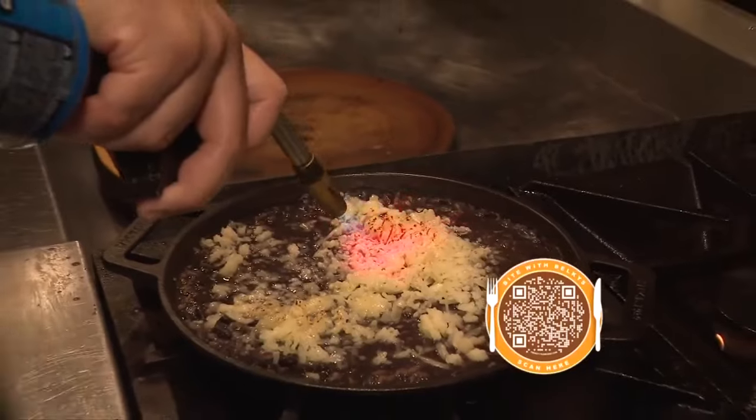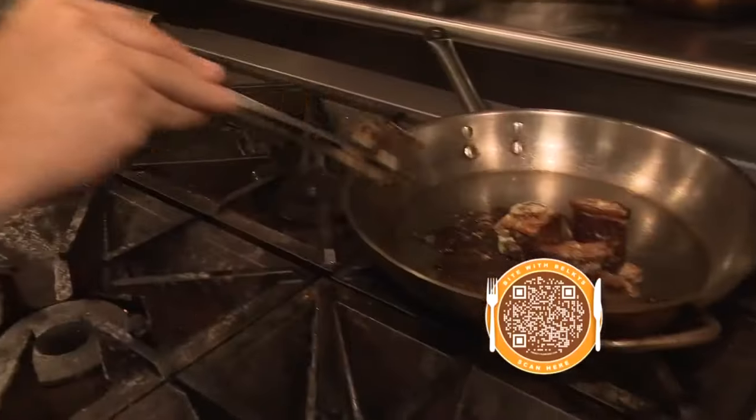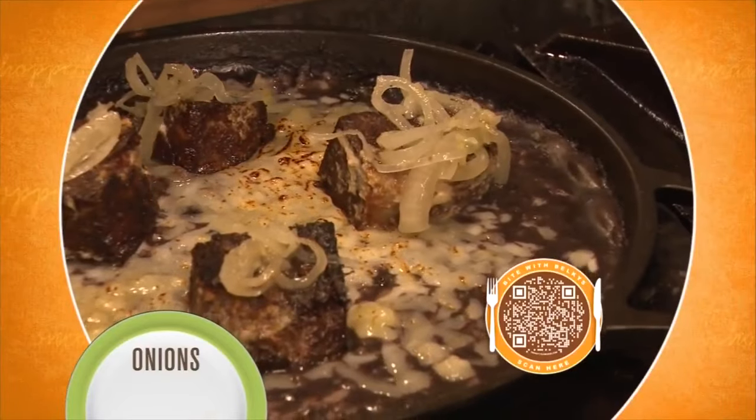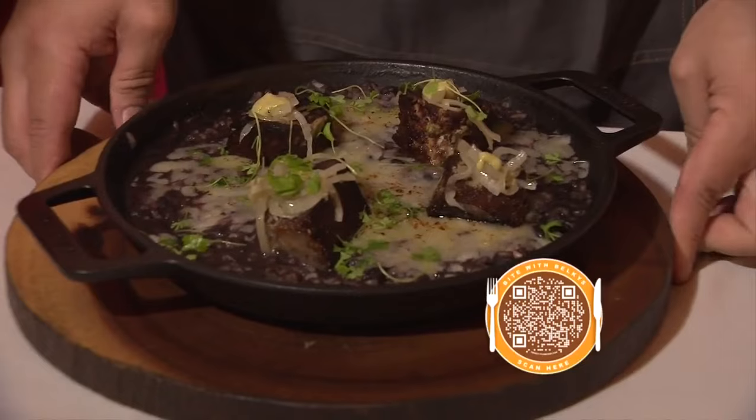Chef Alexis uses a kitchen blowtorch to brown the cheese, but at home you can just put it under the broiler. Then add the short rib to the rice and top it with sautéed onions. Welcome to Calle Dragones — this is a risotto con gris vaca frita. Enjoy!